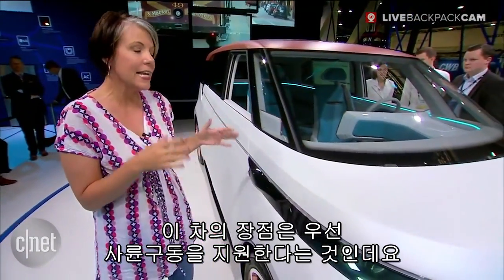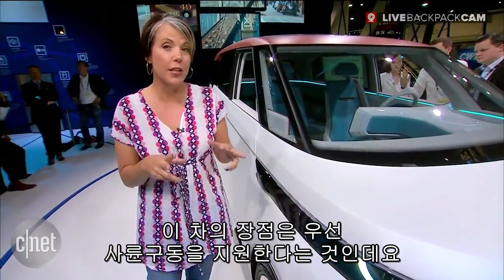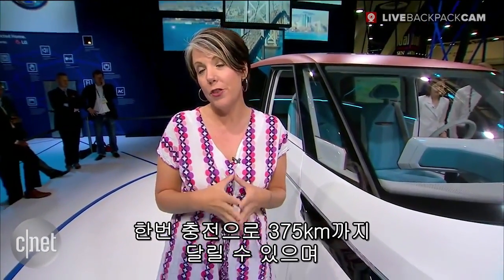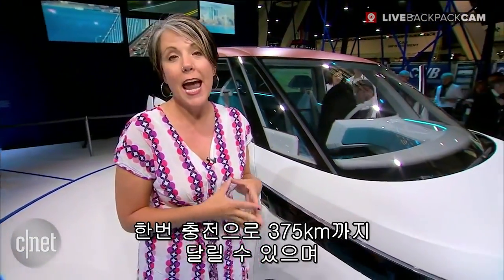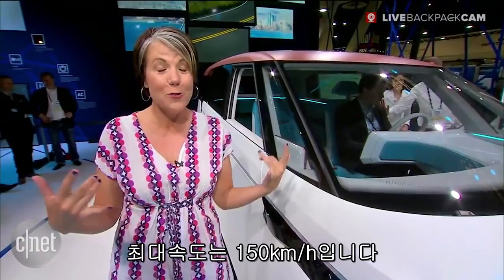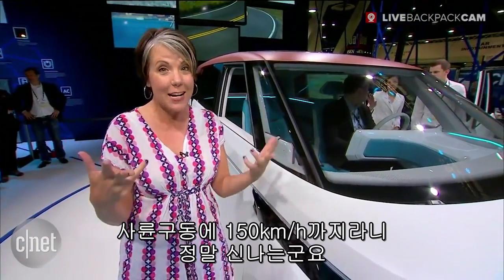One of the great things about this car is that it is all-wheel drive. There are two electric motors powering both the front and the rear axles. It's going to get 233 miles on a single charge and it has a top speed of up to 93 miles an hour. All-wheel drive, 93 miles an hour — sign me up!